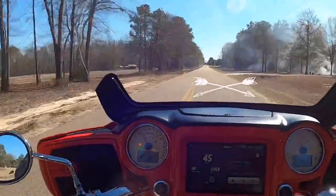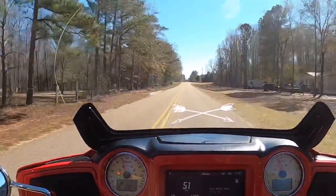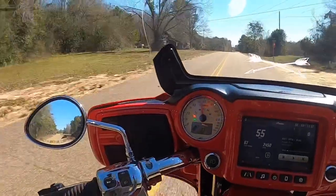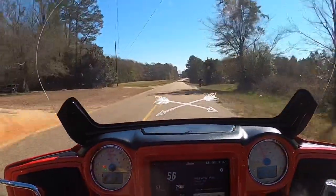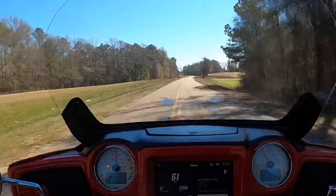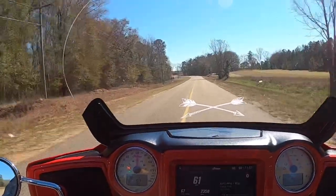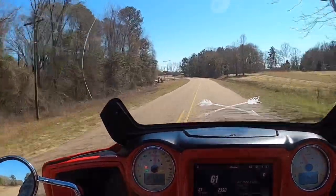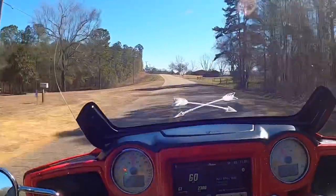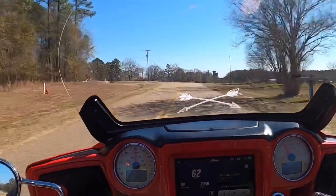The heated grips work well. Even in 32-degree weather, once they heat up with these gloves on — and since I have a full fairing that blocks a lot of wind — my hands stay pretty warm and toasty. I also put vinyl closeouts on my crash bars to block most of the wind. So riding in cooler weather isn't a huge deal for me; it's not like I'm going to freeze over a 20-minute ride. You crank them up to 10 and they stay pretty warm.